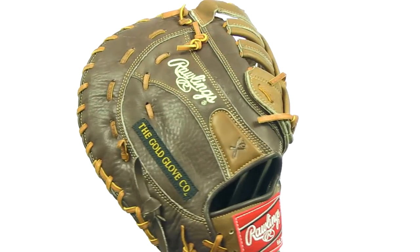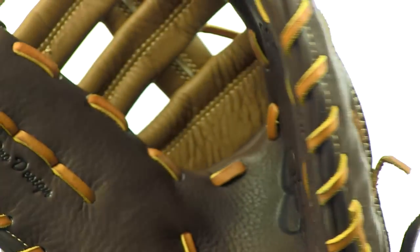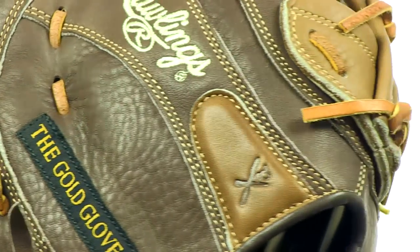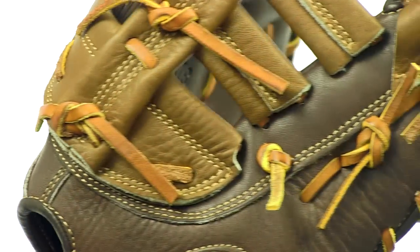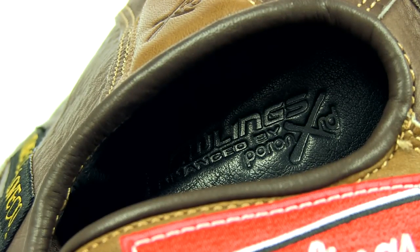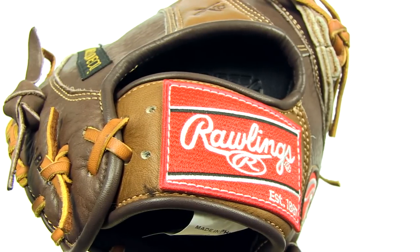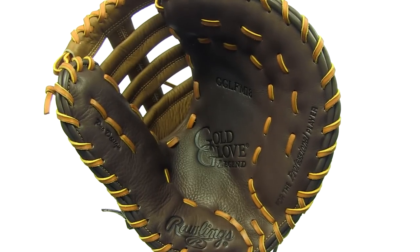Built with the quality characteristic of the Gold Glove Legends series, the first base version features the same soft full grain leather, superb game ready feel, and professional pattern on a single post web. The PORON XRD Padding does the ever important job of a first base glove by reducing sting up to 90%, way more than traditional rubber padding.